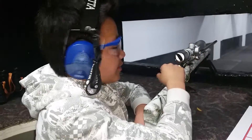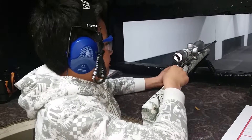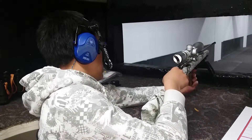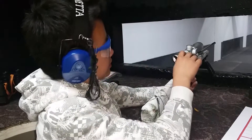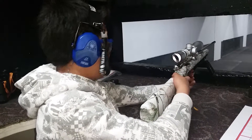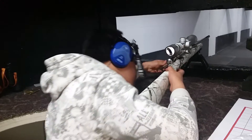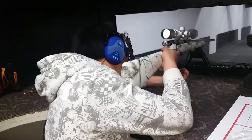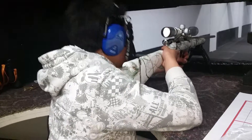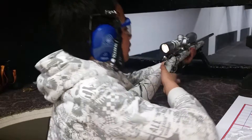Today we're going to be shooting the Savage Model 322 WM-R Magnum, 10-round magazine, with a scope and bipod, just making sure if it's still zeroed. Phoenix Range, it's April 10th, 2015.